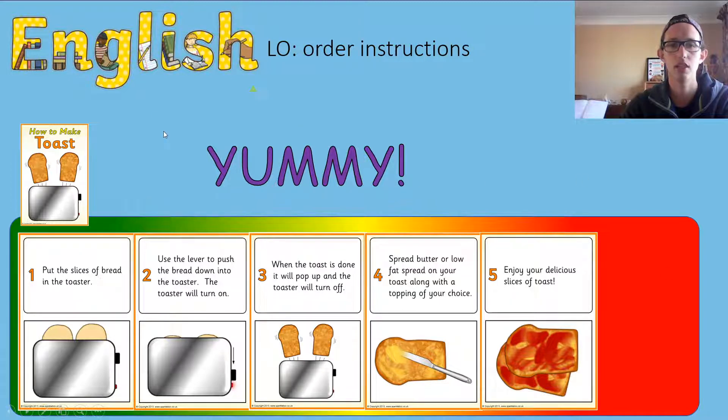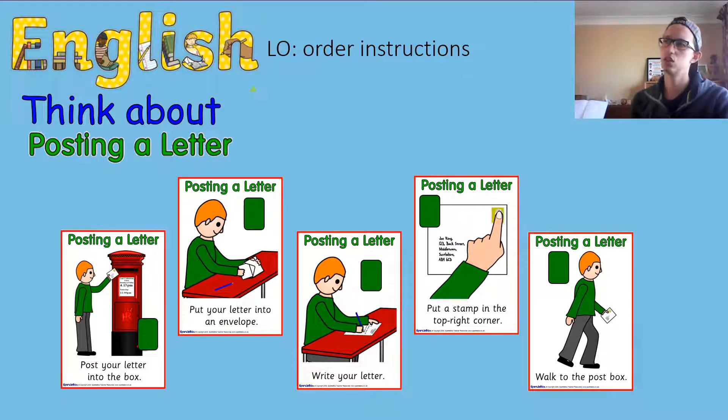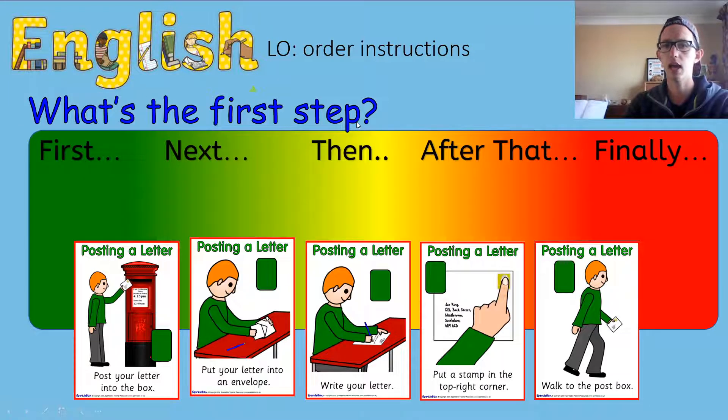Our next challenge is to put these things in order — and this might not be so familiar, we might not have done it before. We need to think about posting a letter. I'll read you the steps: post your letter in the post box; put your letter into the envelope; write your letter; put a stamp on your letter; and walk to the post box. Here they are again — our keywords are: first, next, then, after that, and finally. Which one is going to come first when we're going to post a letter?